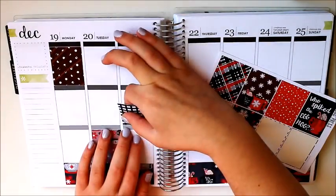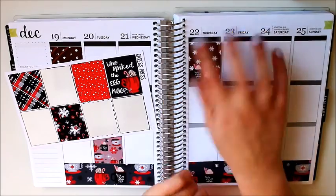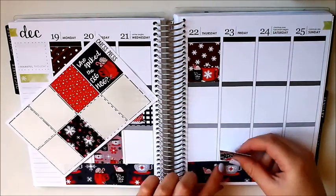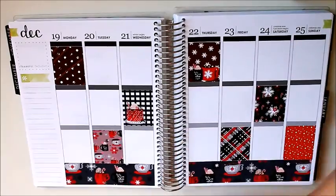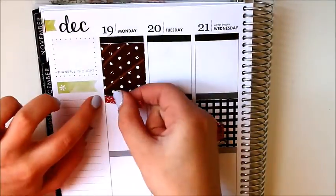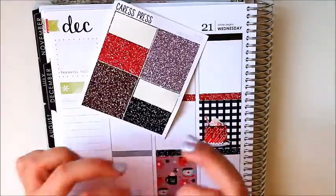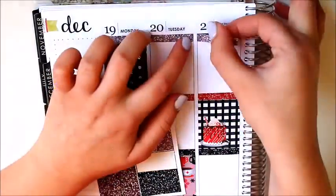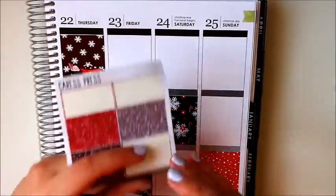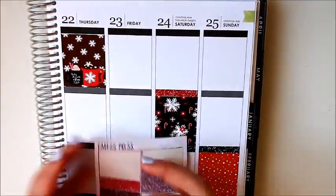We decided to both use the same kit so you can see how she used it in her planner and compare it to how I did mine. The spread is going up on Monday the 26th, which is actually my birthday. We're using the kit from Caress Press — I think it's called the eggnog kit. You probably saw a bunch of people using it for Christmas week or weeks in December. I picked up the mini kit and I got the glitter headers to go along with it because I didn't think I had any red ones.